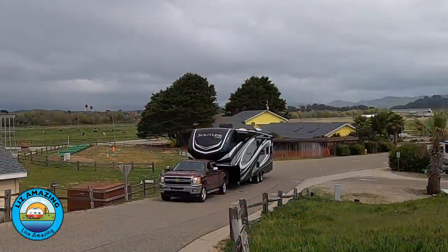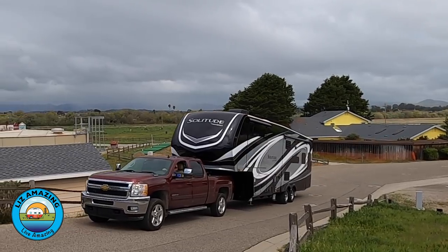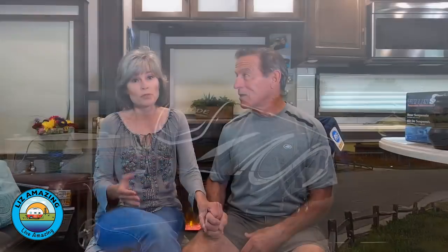When we upgraded to a bigger fifth wheel, we pretty much expected to buy a one ton. Then we started doing research because we already had a three-quarter ton. Instead of spending $30,000 to get a one ton, we spent less than $300 to do this.